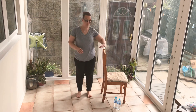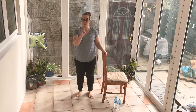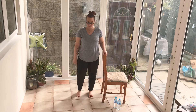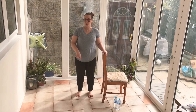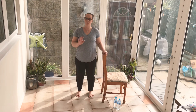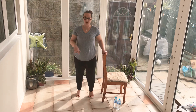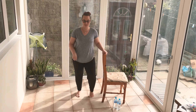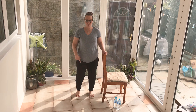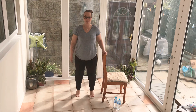This time I want you to try and come round to the side so you're supported just on one side. We're going to do exactly the same movement. At the moment I'm bringing both heels down to the floor at any one time, but if your balance is feeling good you can alternate the feet just like this.